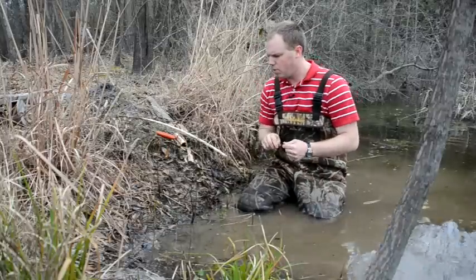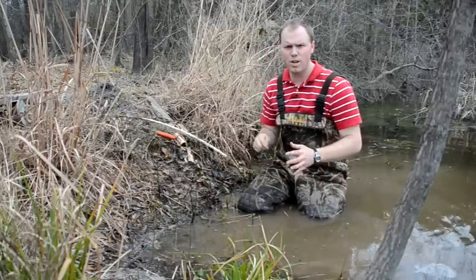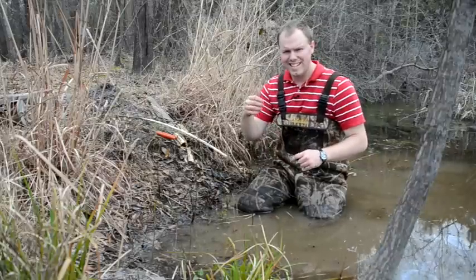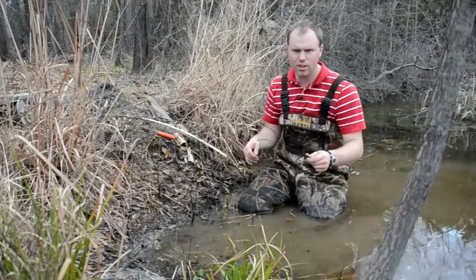To start with, it can be real easy to get bogged down, get lost in the weeds when you're looking at different snares and looking through trapping supply catalogs. There's different sizes of snares, there are different kinds of cables, there's all kinds of different locks.